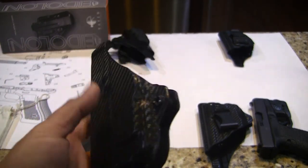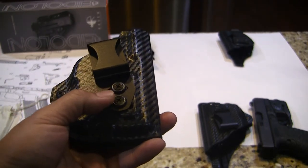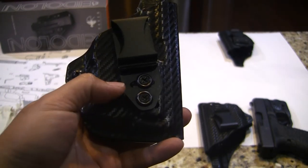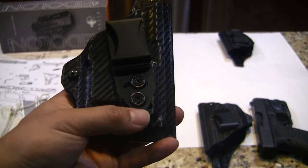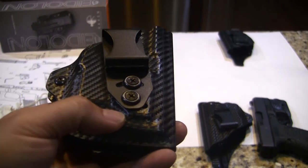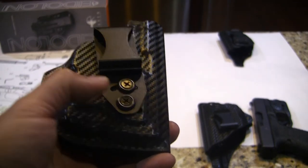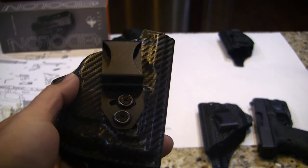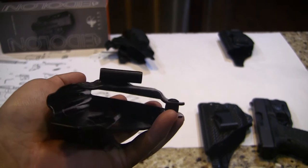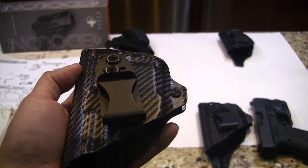They have a lot of functions. Especially the belt clip — you can see the channel here. They can tweak 30 degrees, and there are also six holes in the holster so you can adjust the hole locations for deeper concealment or lighter concealment, or tweak left side or right side. Because I do appendix carry, I like to carry at this angle, tweaked a little bit, probably about 5 to 10 degrees.